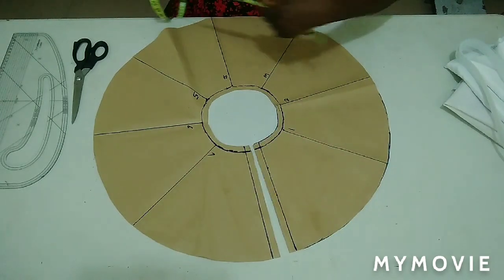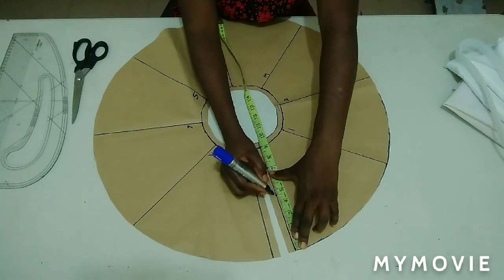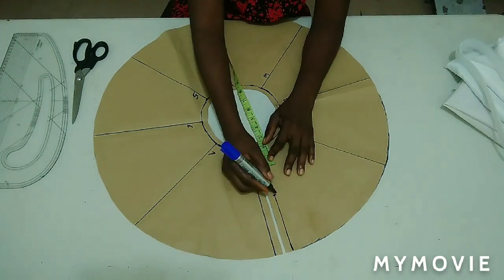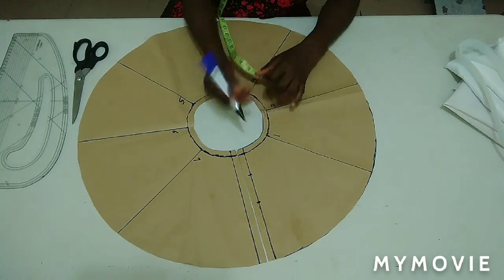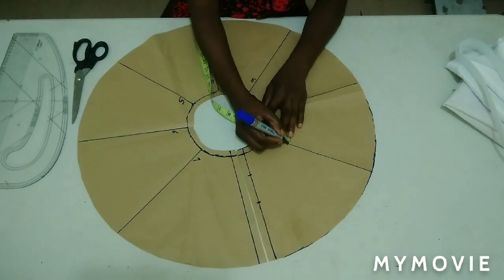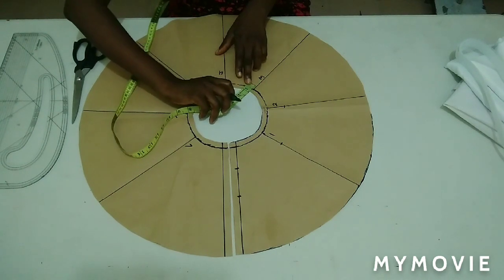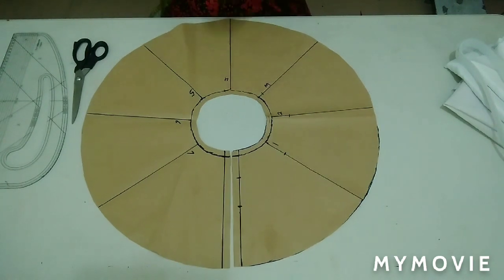On this side I'm going to find the middle of that nine inches, which is the length of my flare — the middle is 4.5. Starting from the second line, I'm going to measure two inches downward. On line number one I'm coming down by two inches, on line number two by 1.5 inches, and on line number three by half inch from the original line. I'll connect all together until I reach the fourth line.